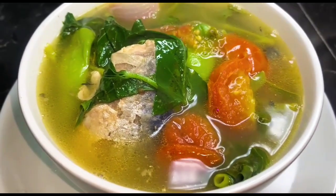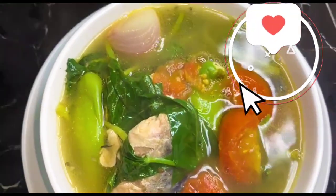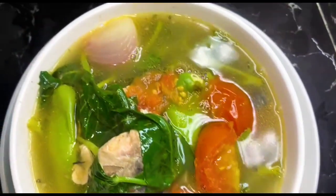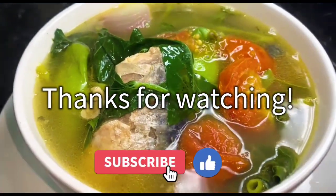Thank you for tuning in to CMT Kitchen channel. If you enjoyed our recipe, show some love by liking, sharing, commenting, and subscribing. Let us know your thoughts on the recipe and where you're watching from. Looking forward to having you join us on our next episode. Until then, happy cooking and see you soon!